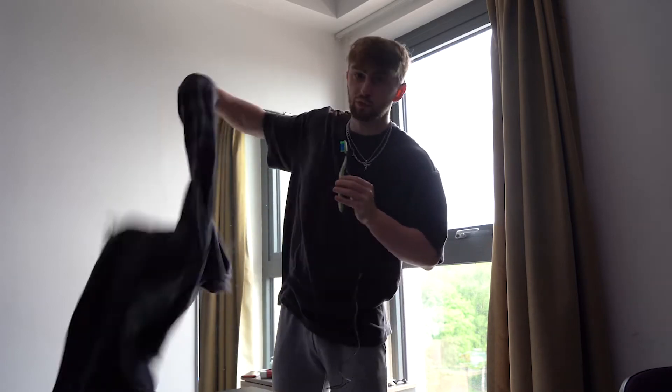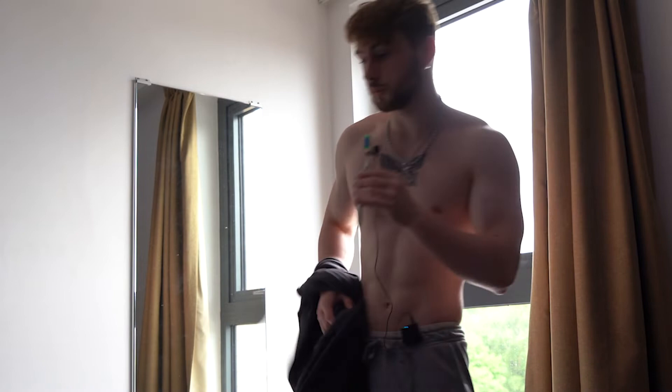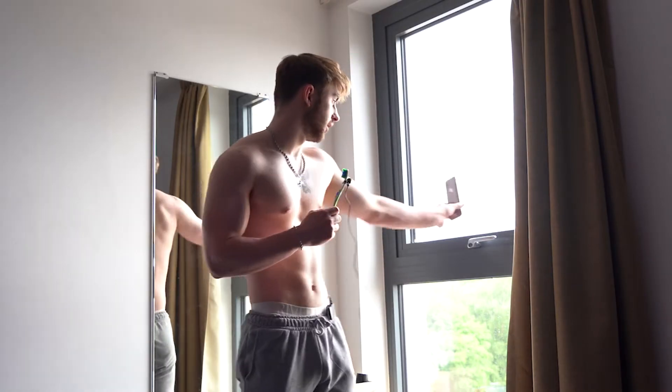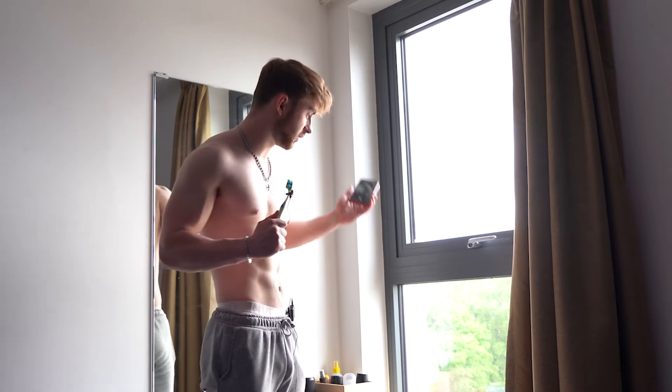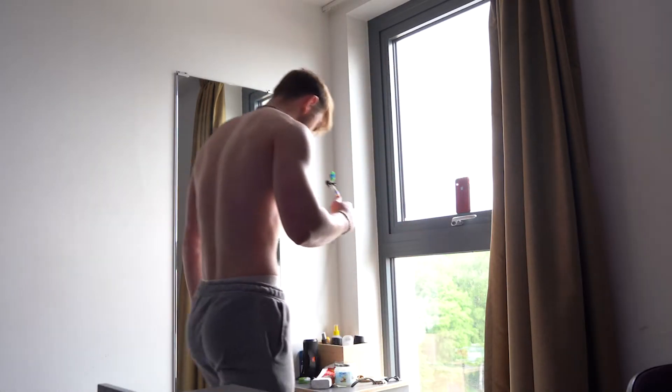First I'm going to give you an example of bad lighting, so you know what not to do. This is what most people will do and it just ruins their photos. Most people think to just get as much light as possible onto their photos — that doesn't work. I'm going to use my big window to get as much natural light in as possible, put my phone up there and flex. As you can see in this photo, I look pretty washed out and not very defined.